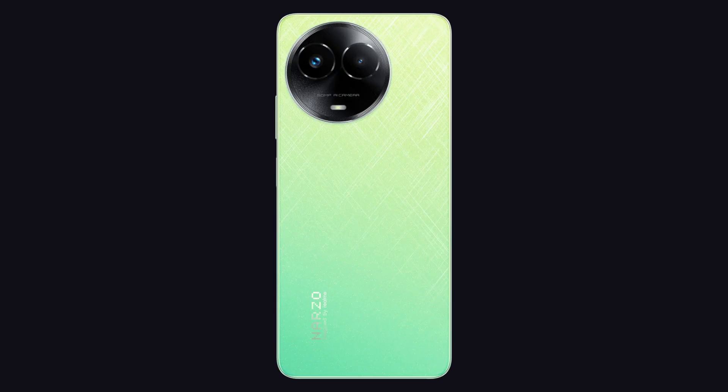You can check the links in the description to find the price and budget details for this phone.